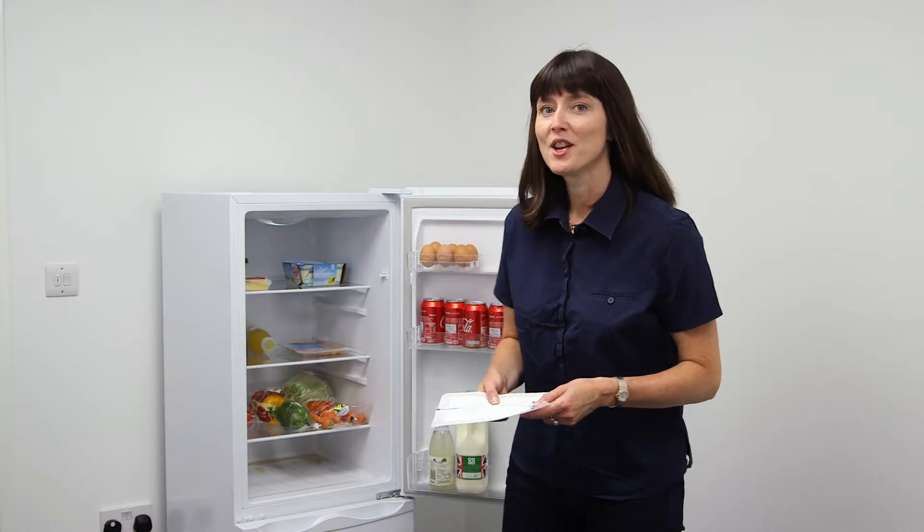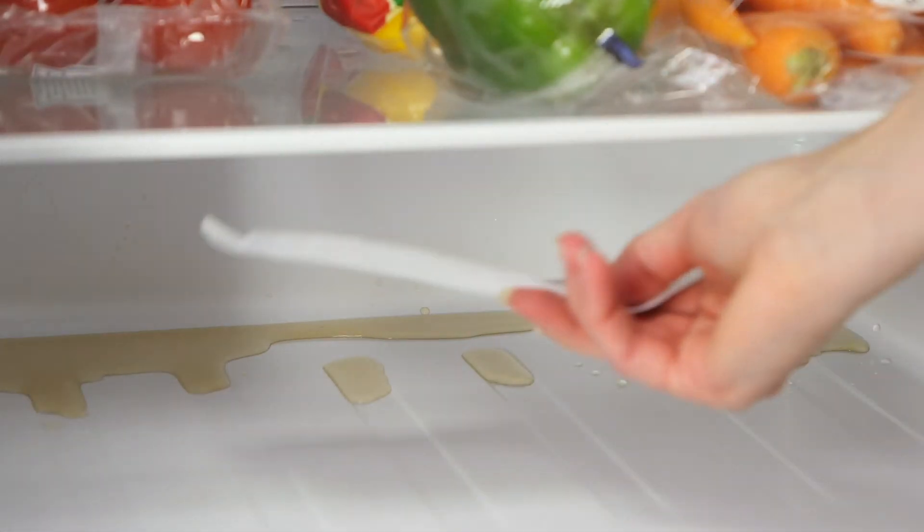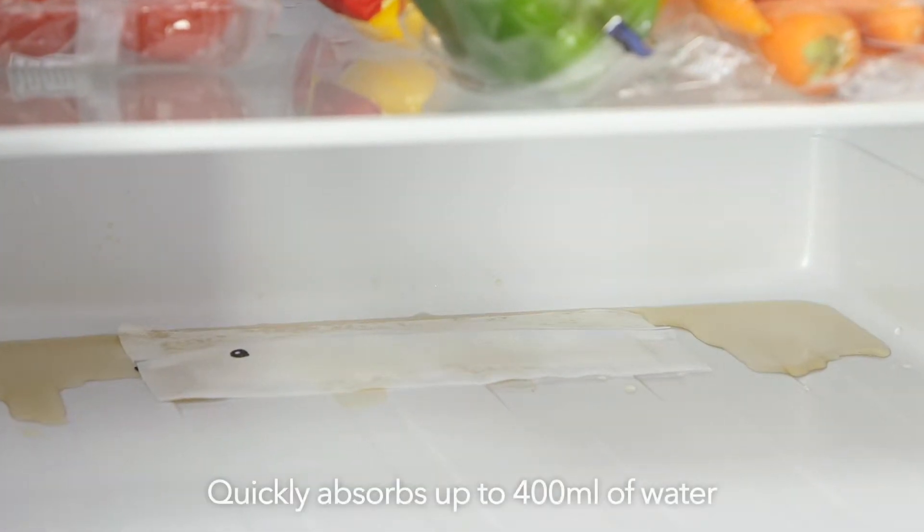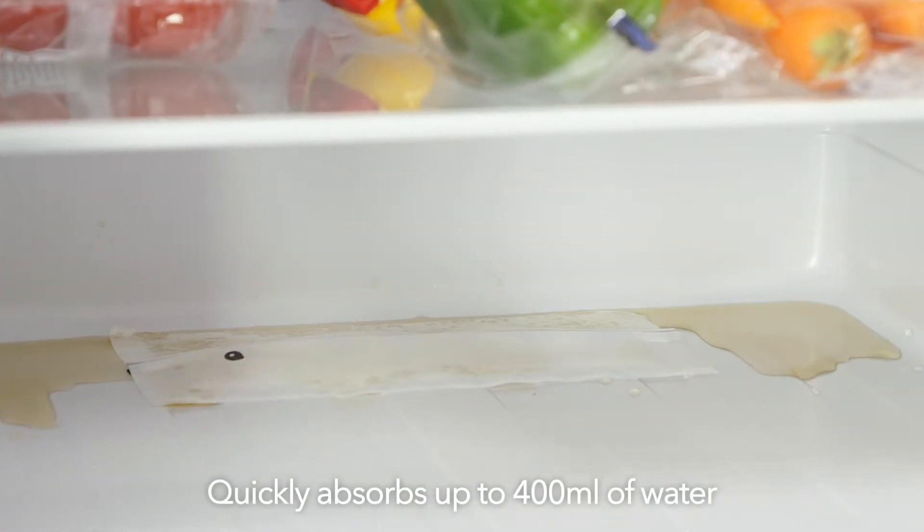It's really easy to use — you just place Fridge Pad in the bottom of the fridge where water can gather. Fridge Pad will continue to absorb up to 400 millilitres of excess water.